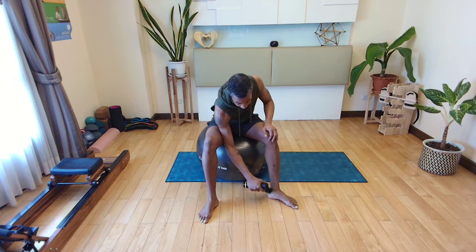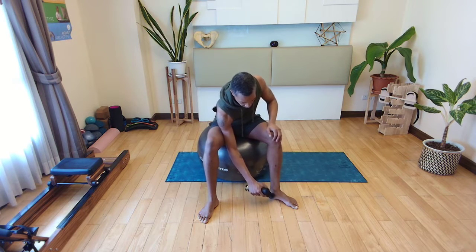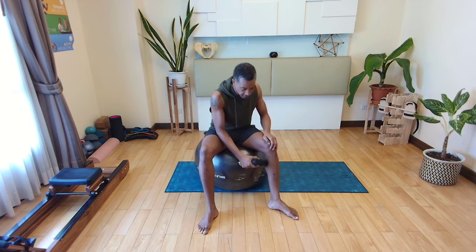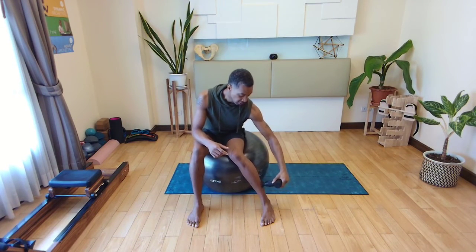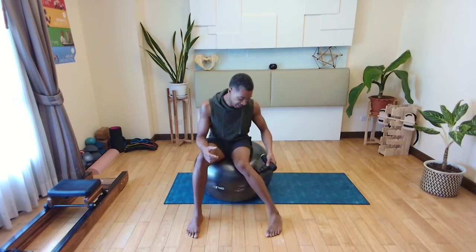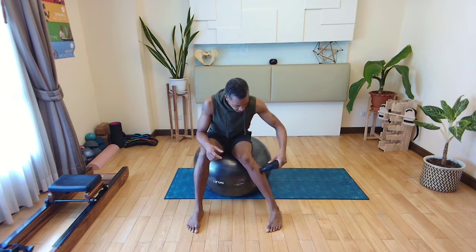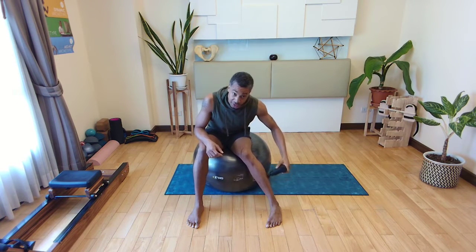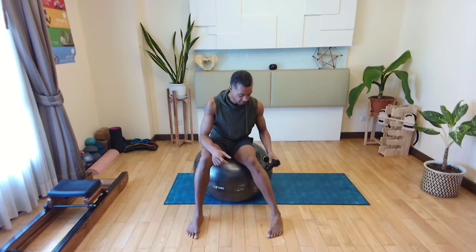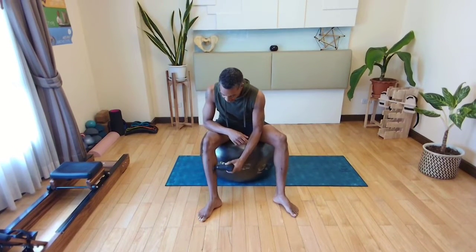Go around the ankle very lightly — almost kind of pick the massage gun off the skin when you go around here. Going up towards the heart is good. Here on the peroneals — the peroneal muscle group is often ignored. Think about when was the last time you showed some love to the side of your leg. This can get really tight and cause some knee pain, so you want to make sure you get in there with nice circles. Then do the same thing on the other side — inside, very light.